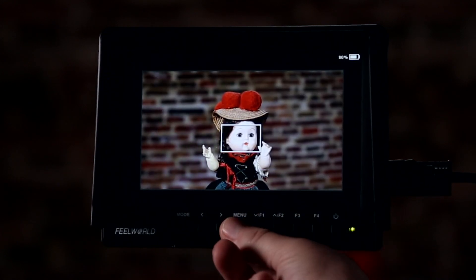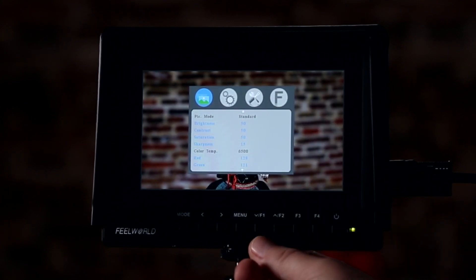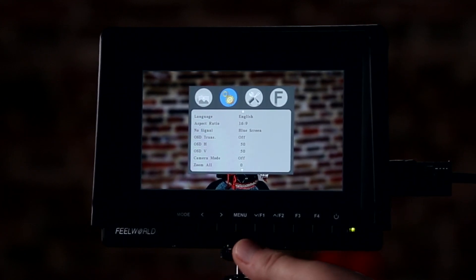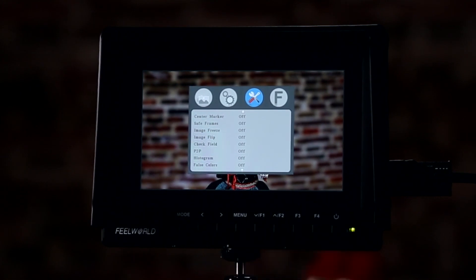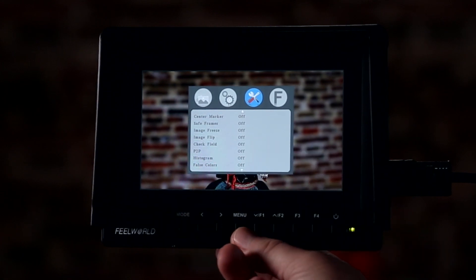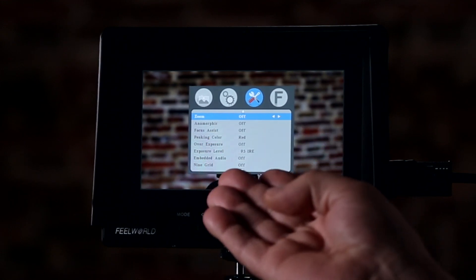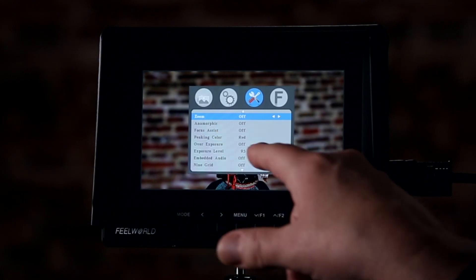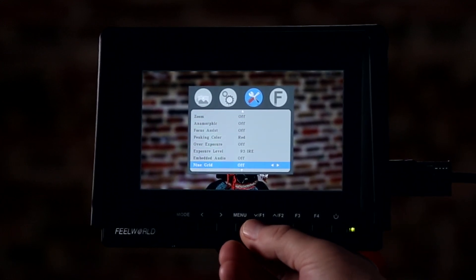The menu system is quite simple. These are all the different modes you can use, and you can set your color temperatures. Next is your language and aspect ratio — what happens when you get no signal and all the on-screen controls. The next section is all your tools — there's a ton of stuff. You can turn on safe frames, freeze the image, have your histogram on all the time, false color, anamorphic view, focus assisting, peaking colors, turn overexposure on or off, set the IRE exposure level, and there's also a grid — just a ton of features.